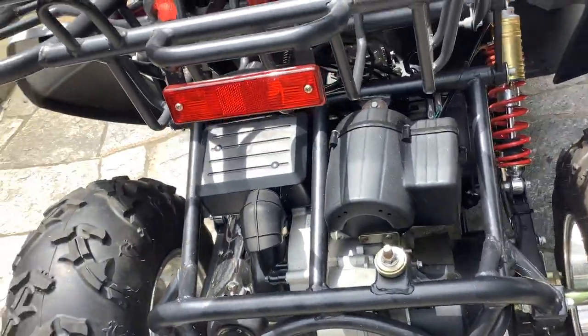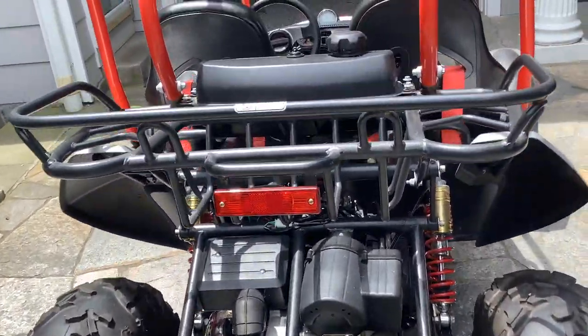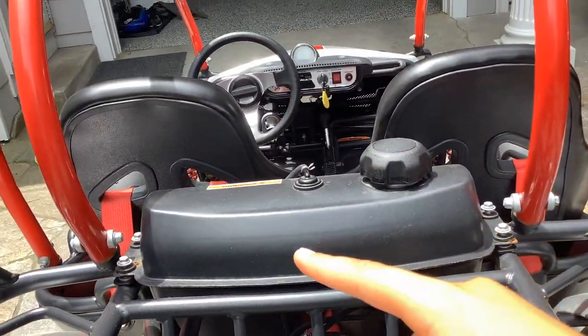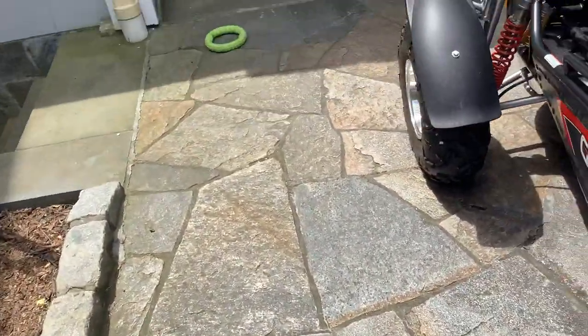First thing you want to know: it has a four-stroke engine, so it's pretty quiet. It also has a little rack where you can store your stuff. The gas tank is right behind the seats.